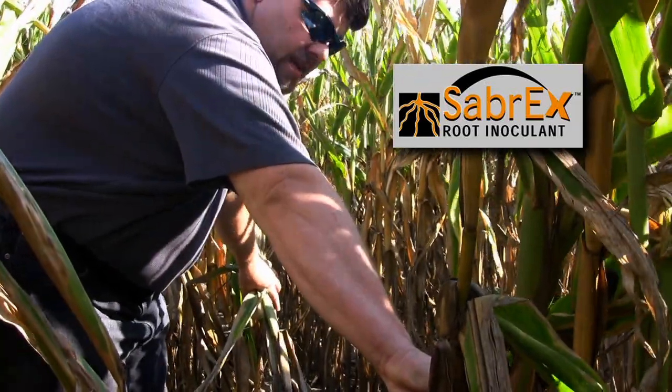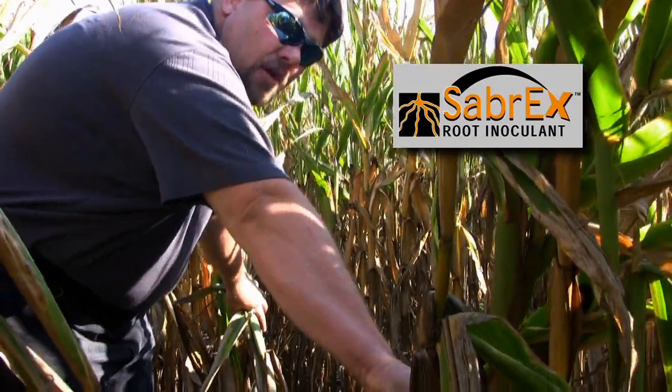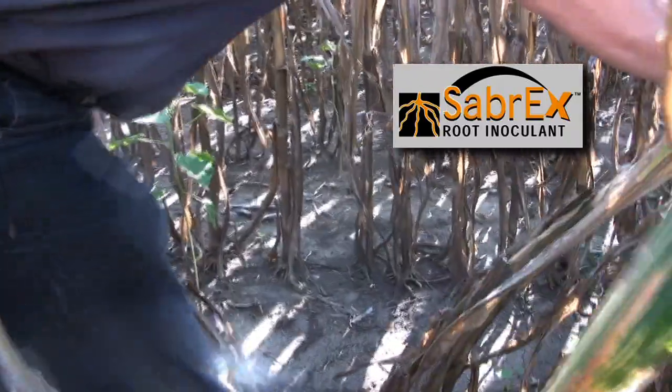As I push it down, you can see that the corn is not snapping. The nodes are intact, they still have good integrity to them.